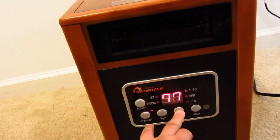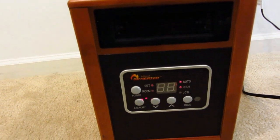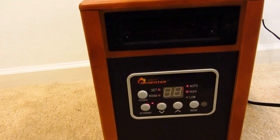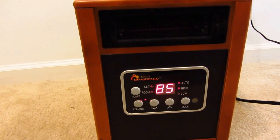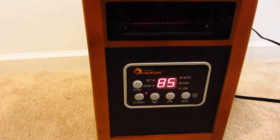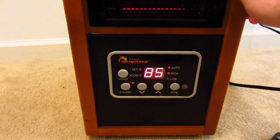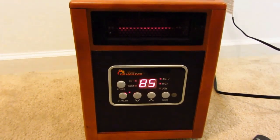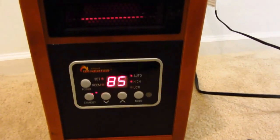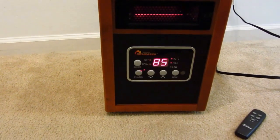I'm going to turn it back on and run it for a couple minutes. That's about as much noise as it makes — it makes a little click, heater kicks on, makes another click, fan turns on. That's about as much noise as you'll get out of it. Any noise in the background is just the blower motor running — it's very quiet.